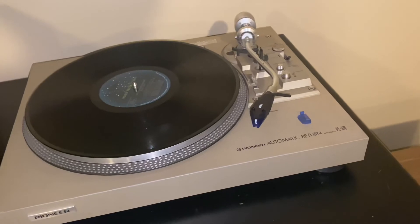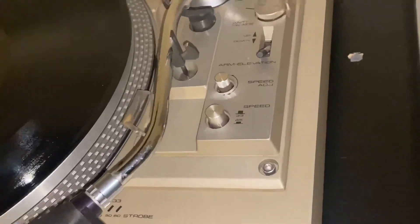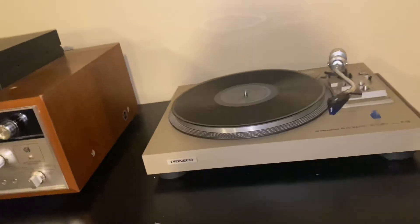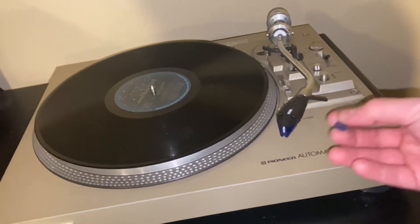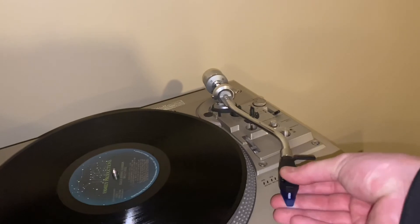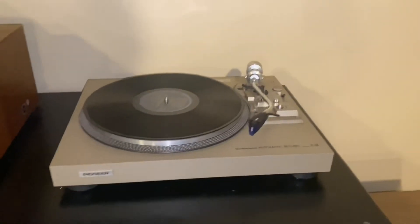Anyway, that's my demo of the Pioneer model PL-516 turntable. I think it's a quality product — I would recommend it. You're not going to get one for super cheap, but then again, what good can you get for super cheap? I'm thinking about getting some better rubber mounts for it. If anybody knows where I can get proper hinges for this dust cover, please comment and let me know — I want it to be able to lift up so I don't have to keep taking it on and off. Anyway guys, thank you for watching and I'll catch you on the next one.